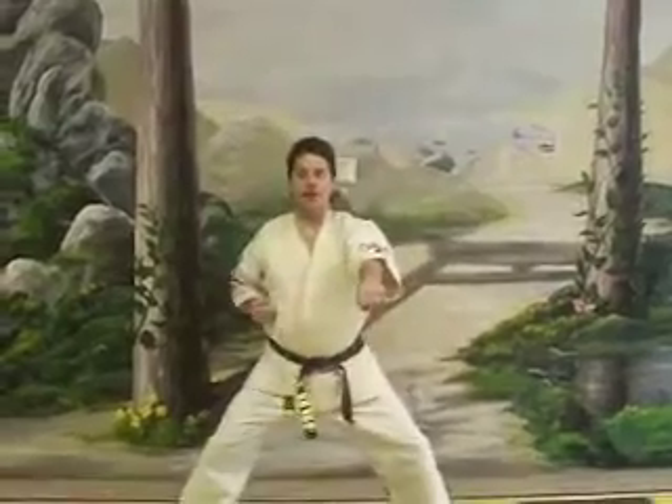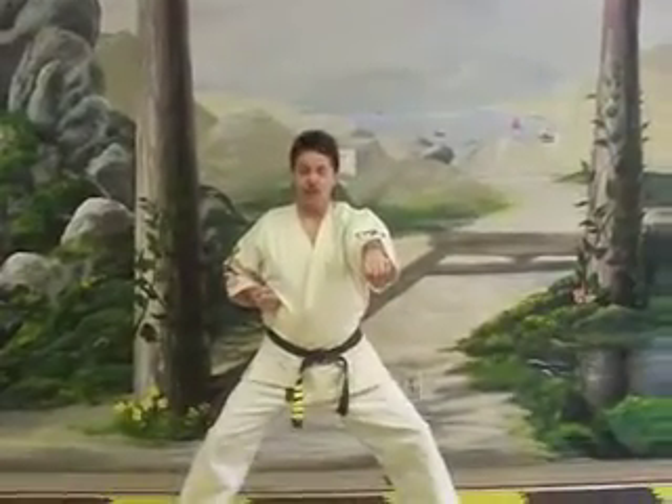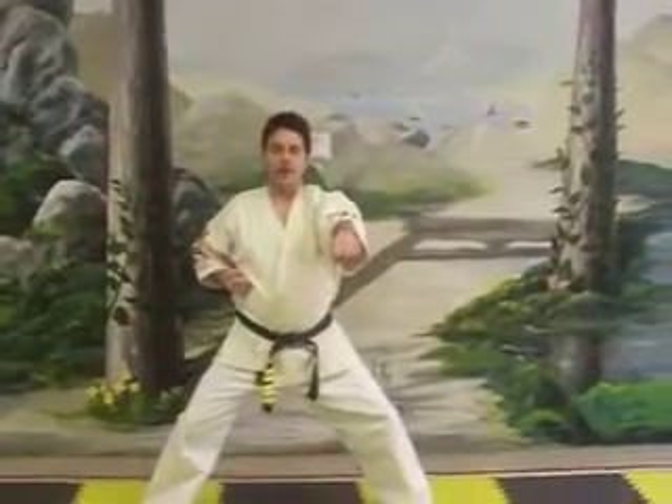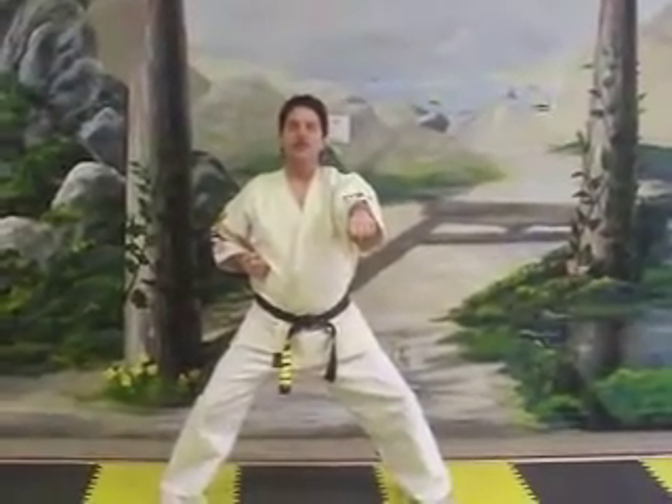Today we're going to do a basic punching routine and blocking routine. We're going to do it in a class form. Ready? 'Us' means ready.